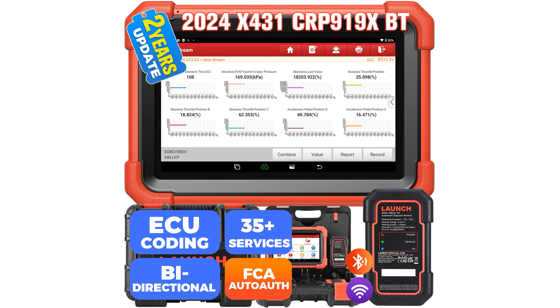The Launch X431 CRP919XBT Elite OBD2 Scanner is a highly efficient diagnostic tool that offers wireless data transmission, making it convenient for mechanics to work from any location around the vehicle.